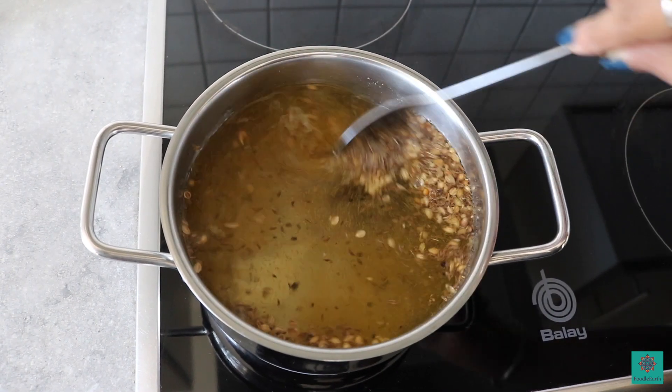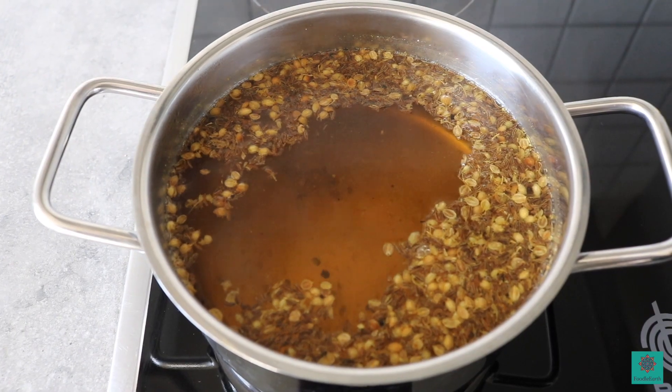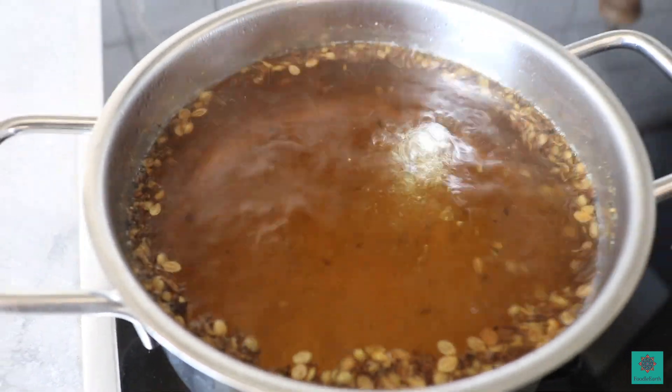Mix everything and let the water boil. Once the water starts boiling, switch off the stove and close the saucepan and keep it aside.